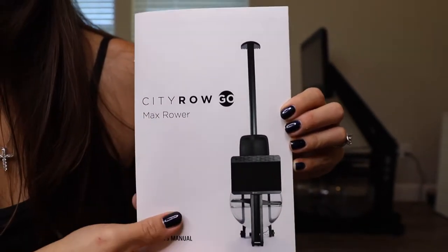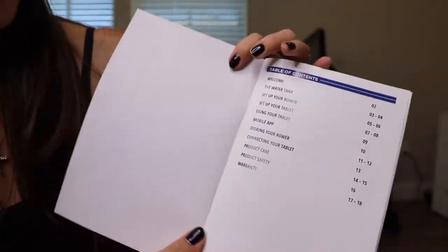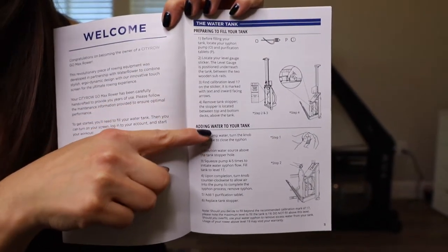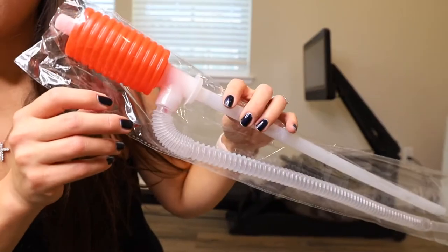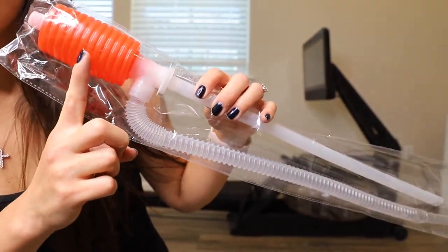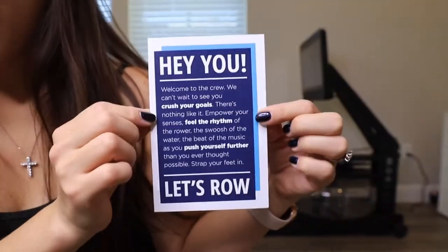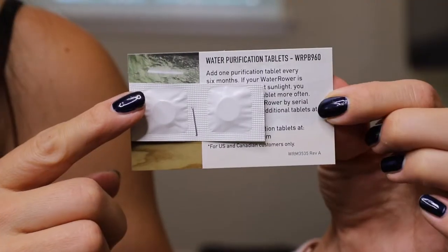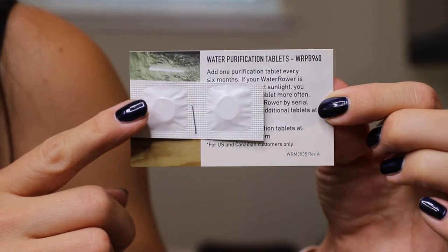This is what the instruction manual looks like. The first step is to fill your water tank. Also included is a siphon water pump for filling the tank, as well as some water purification tablets.